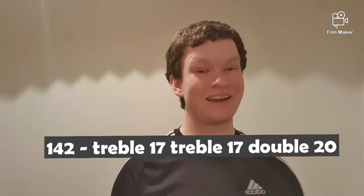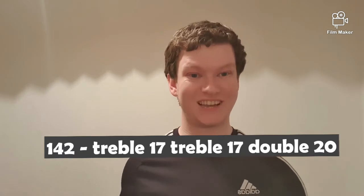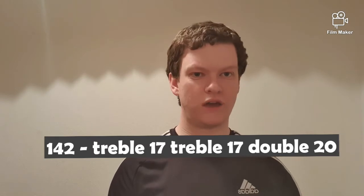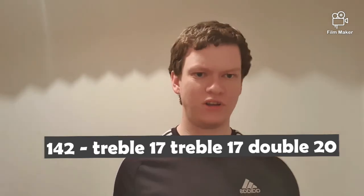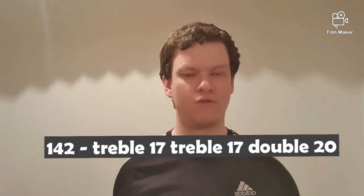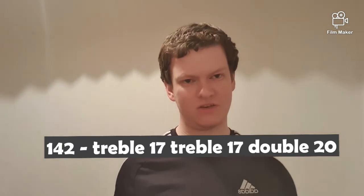If you hit the treble 20 you have a couple of options: you can go for bullseye for double 16, or treble 14 for double 20. But I like the new school counting from 142 going the treble 17 route. Simon Whitlock does that, and Paul Nicholson was a great advocate of the treble 17 route from 142.